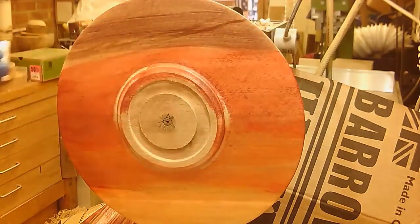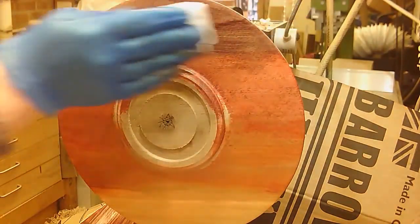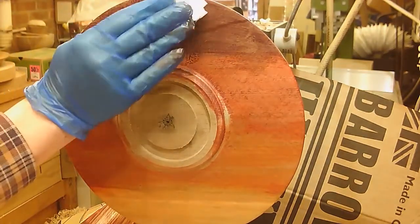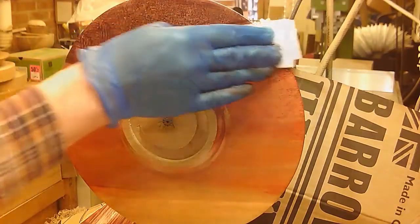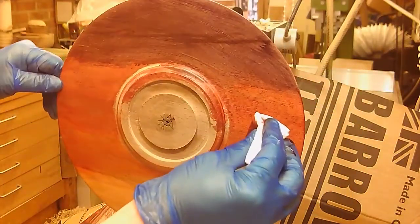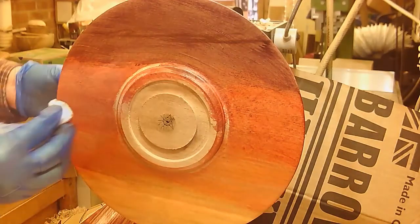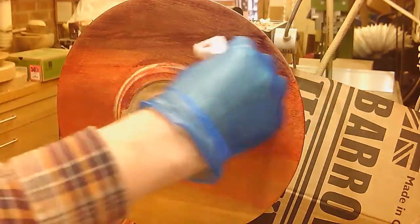The top has just been treated with some yellow, orange, red, and purple spirit stain. For this one, rather than airbrushing, I've put it on just using a piece of kitchen cloth, trying to blend the colours where they meet so there's not too sudden a transition.